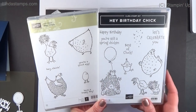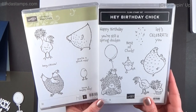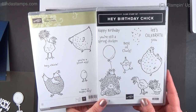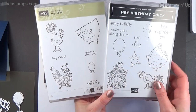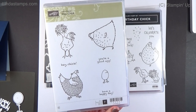Hey everybody, welcome back to Stamping School. Starting next month in February 2021, you're going to be seeing a lot of chickens — chickens everywhere, more than you can handle — because this stamp set from 2016 is coming back. It was a celebration stamp set.